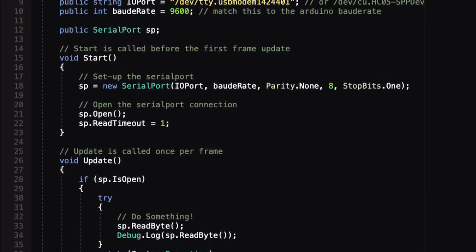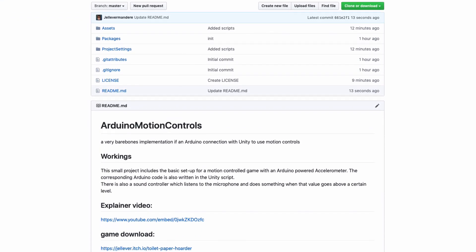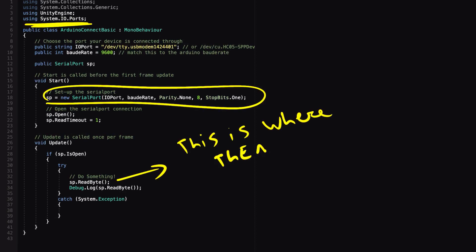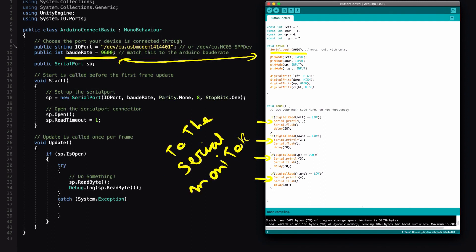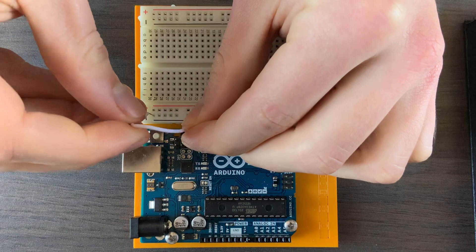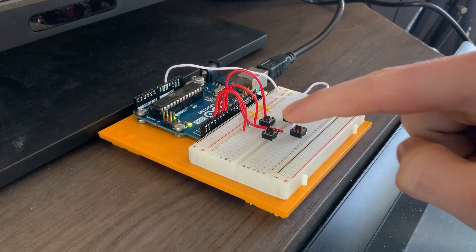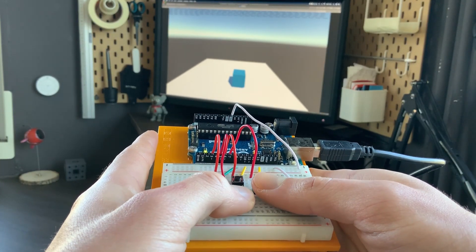Connecting the Arduino to Unity was pretty straightforward — you can get all the source files on GitHub via the link in the description. Unity has a built-in serial port manager to read and send data through a USB port. The Arduino side works very similar — just use serial.write to send the data back to the computer. The first test went very smooth. I connected some buttons to the Arduino which would send a different number back to the computer, and that number would be converted to a direction for the cube to move in.